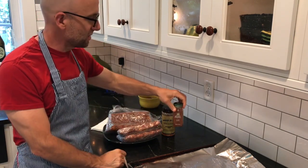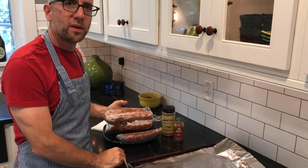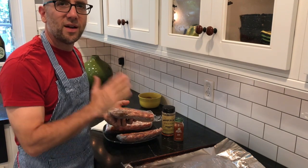I'll put barbecue sauce on at the end. I'm going to unwrap these, wrap them up in aluminum foil, put them in the oven at about 275, and cook them low and slow for about three hours.